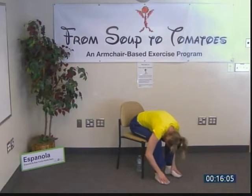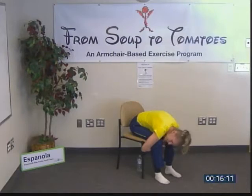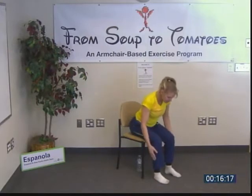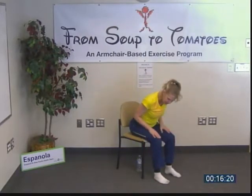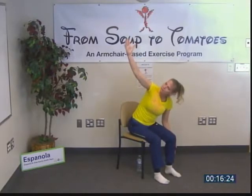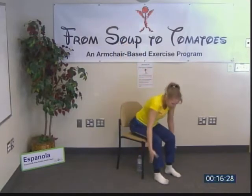Two more deeper breaths, then inhale up to a neutral spine — shoulders back, chest out. From here, exhale and reach up. Inhale, return to your neutral spine but still bent forward; exhale, reach up. Inhale return, chin in, shoulders back; exhale up. Inhale come back, exhale deeper forward fold, and then reverse Swan Dive up.